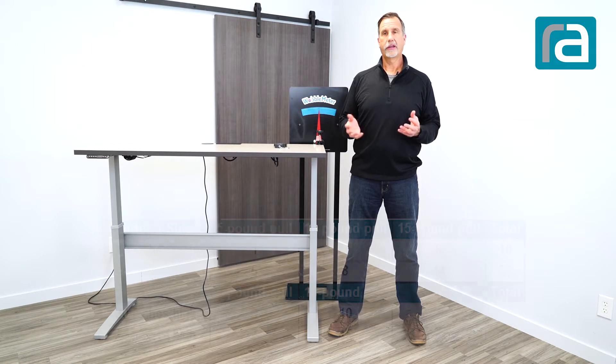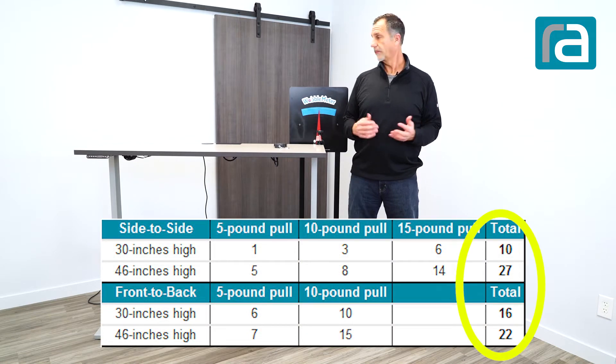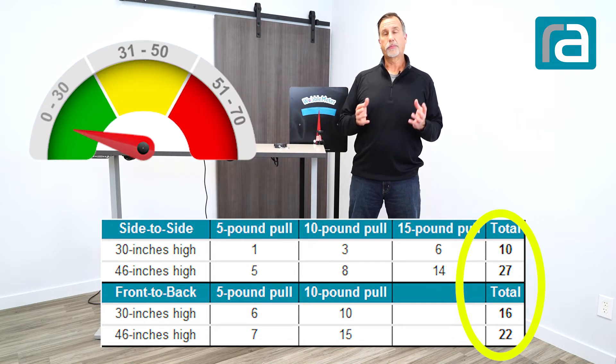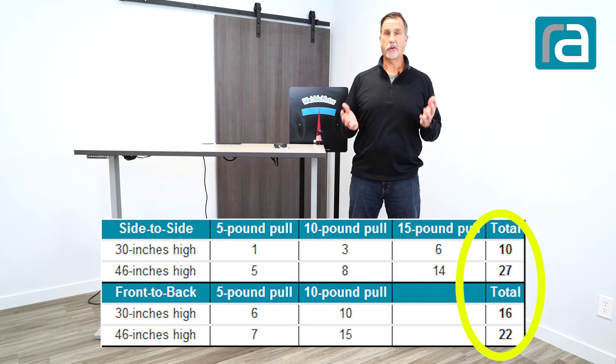We now have our numbers, and the numbers are accurate — we can't tell a lie with the needle that we have. The scale is definitely correct. We take those numbers and put them in our green, yellow, and red range. That green, yellow, red range is something that we developed — something that we feel would be an acceptable range for table movement. But you always have the numbers, and you can compile that however you like.